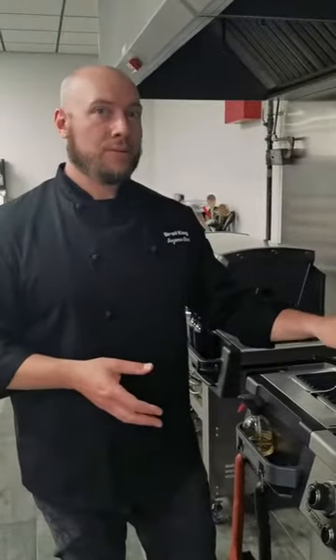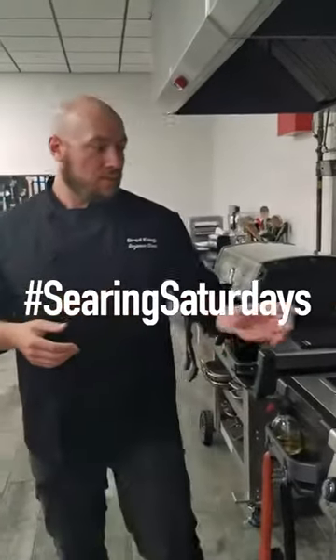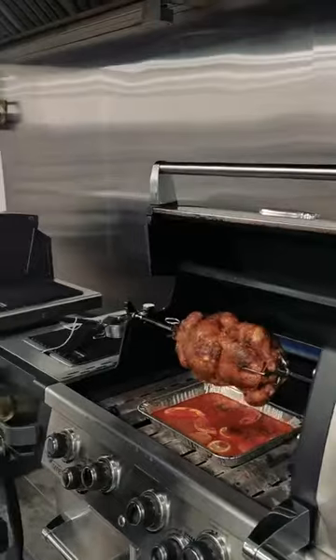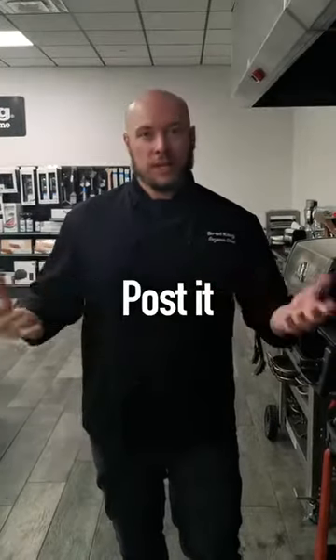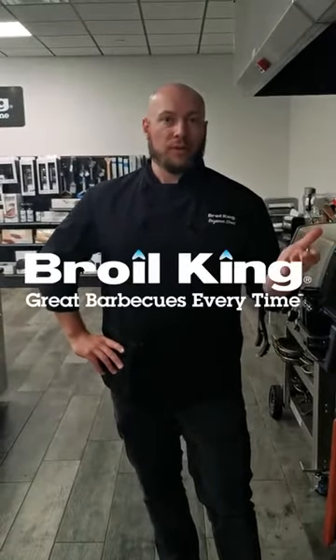So we know how to mount the rotisserie, how to control the burners, why to use a drip pan, and the accessories we need to do the best rotisserie chicken. We're also starting a new thing called Searing Saturdays — make your best rotisserie chicken, take a picture, post it, and tag us. Maybe we can send you some rotisserie grilling accessories to keep you going. This is a weekly session, mainly to teach you all the great things you can do with your Broil King grill and help you do more. My name's Ben, I'm the culinary director here at Broil King — thanks for watching.